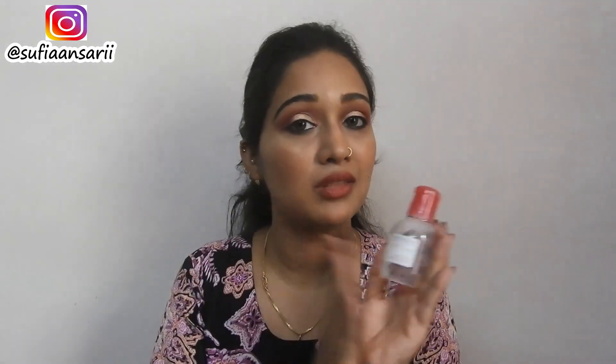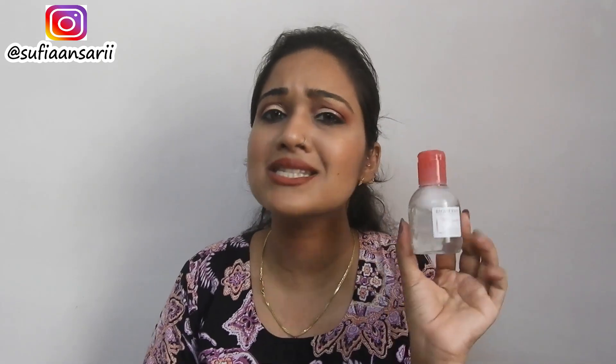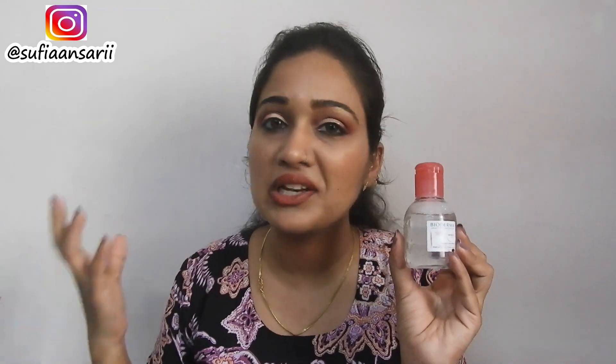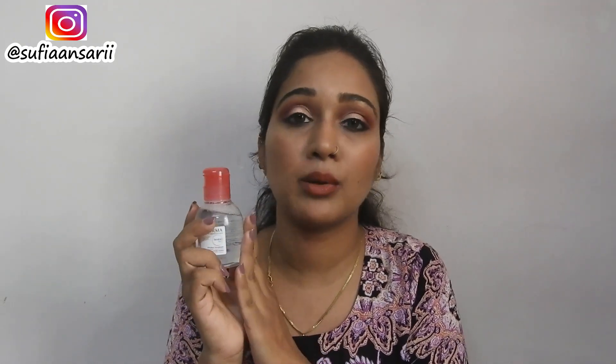From the time I've been using this, I have just been using this makeup remover and have not used any other makeup remover. This is a product I'm absolutely loving. I would like to recommend you guys to try this out. At 395, for a makeup remover that takes off your entire makeup — waterproof, smudge-proof, all kinds — that's a good deal. It's a really good product for your skincare.